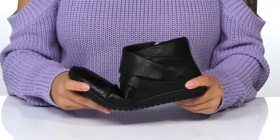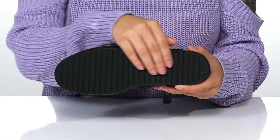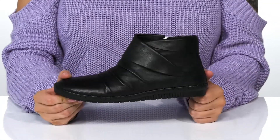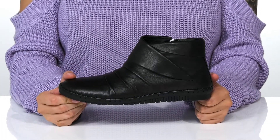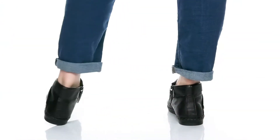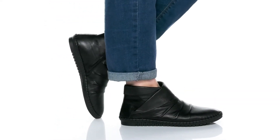That midsole has tons of flexibility for an easier stride. Underneath, there is a lightly textured synthetic outsole for traction. And I think these would look so great paired with some skinny jeans.